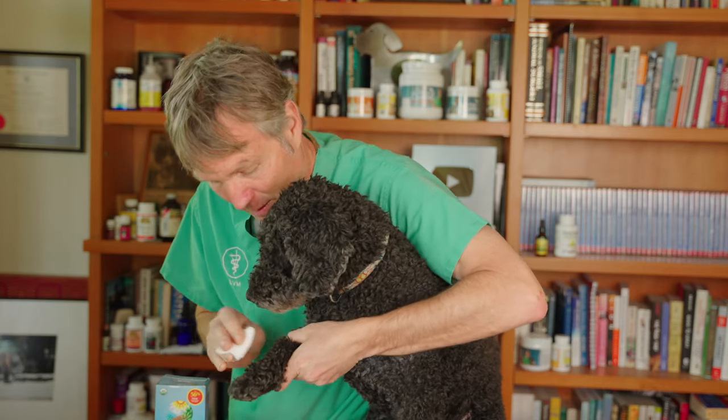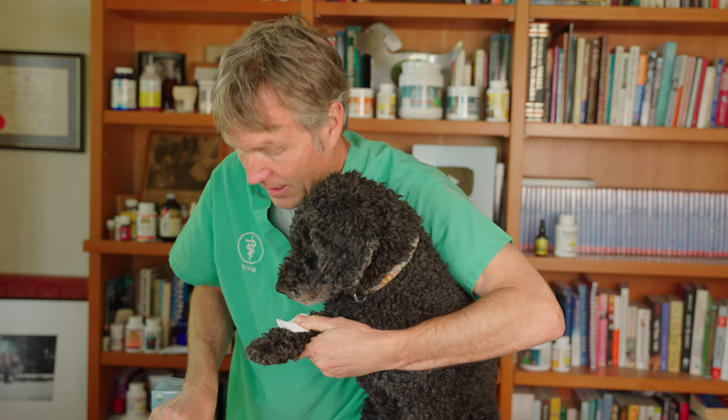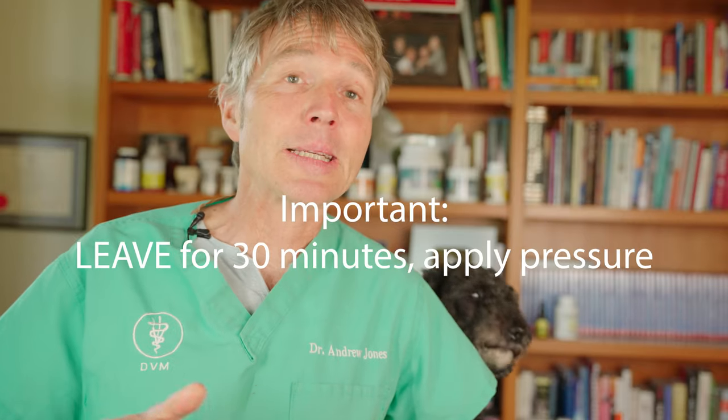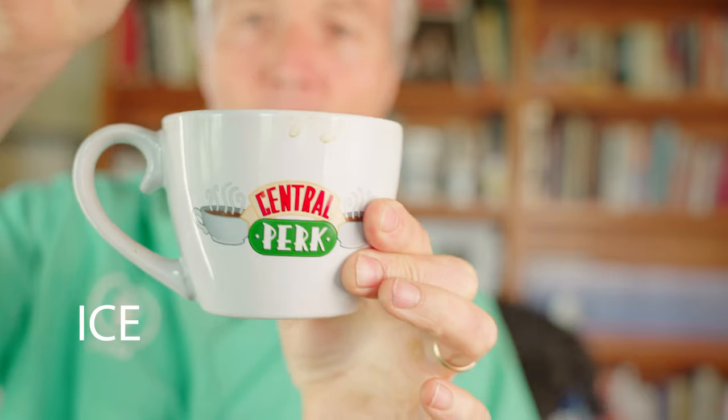If your dog just cut the front of her foot and there's blood squirting out near the wrist, you're going to put gauze on top and apply pressure — hold that down. If it soaks through, put another layer of gauze on top. Keep that pressure on for at least 30 minutes. The biggest mistake I see with many pet parents is they compress it, put the gauze on, then take it off far too fast. You need to hold it on there, apply more pressure, and if it soaks through, put more gauze on top.